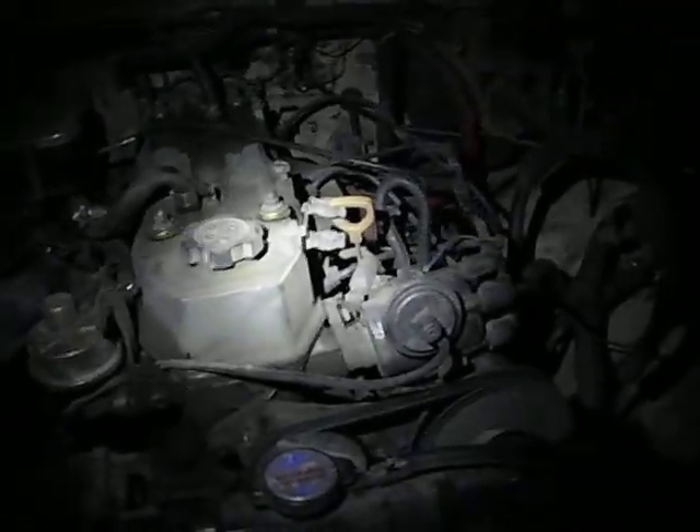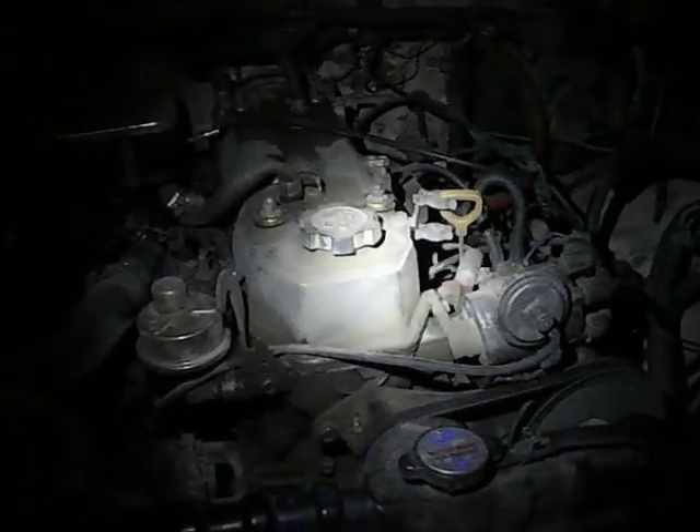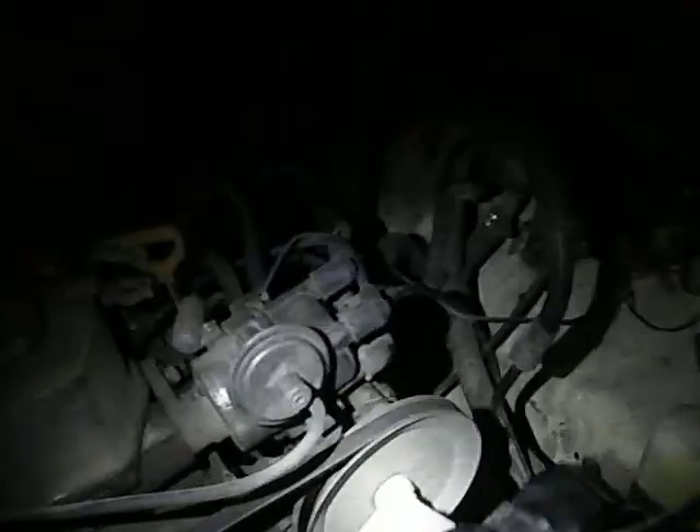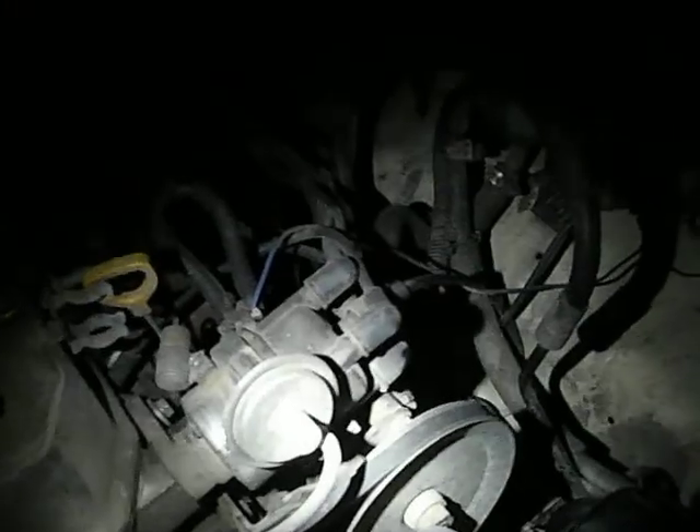Starting with underneath the hood now — she was an automatic, that was a 22REC, and it was converted to a manual carbureted version. There's the carb. He unplugged all the electronics; there's really no electronics in this. It's got a 21R distributor — don't ask me why that's in there, but he put it in — and it's vacuum assisted.